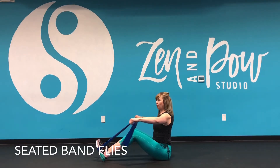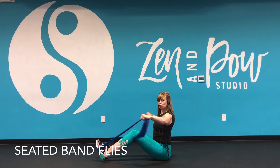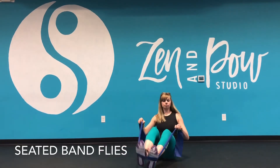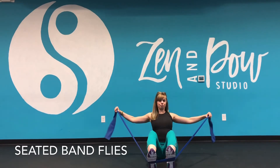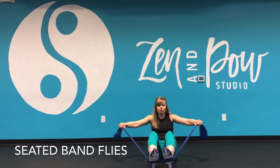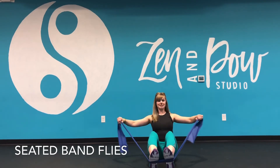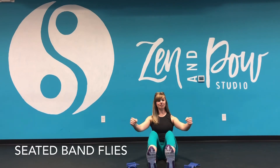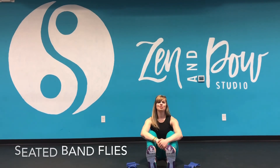I take the arms out wide and I'm just pulling the shoulder blades together. Inhale and exhale. I can also show you from this view, engaging through the core, making sure I'm not rounding through the back of shoulders. I'm sitting up tall. So you're going to choose the resistance where you can still keep good posture as you do those band pulls.